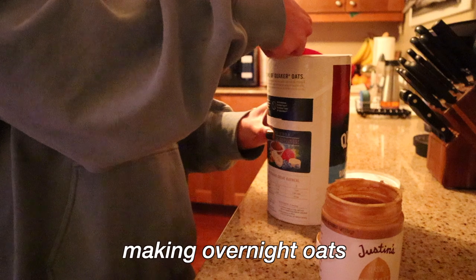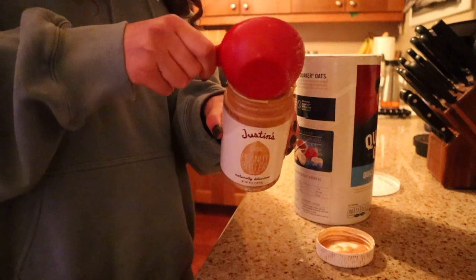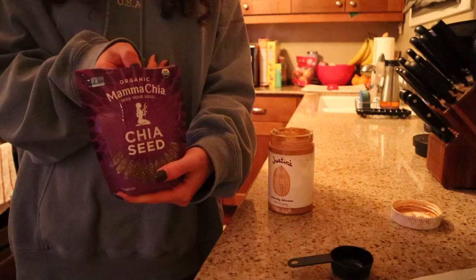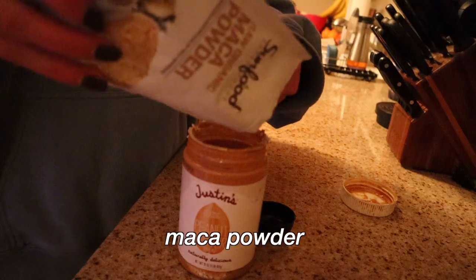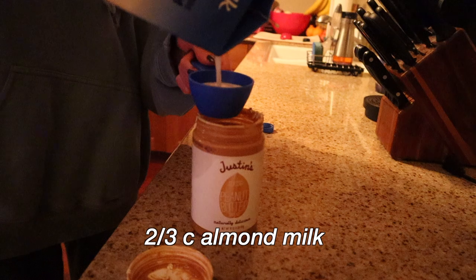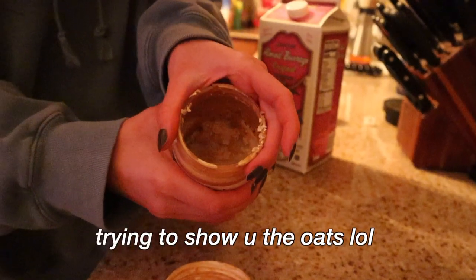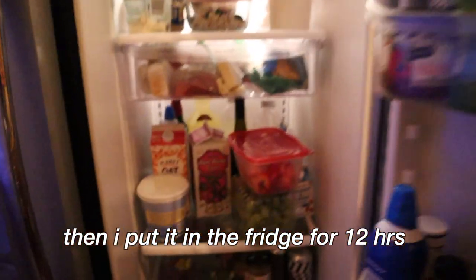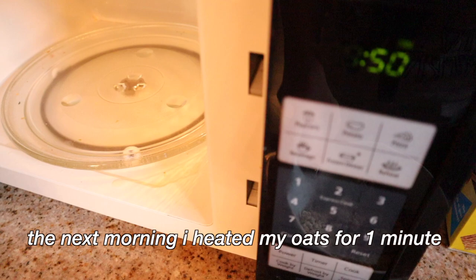Monday night I prepped overnight oats for Tuesday. I used a peanut butter jar — you know, reduce, reuse, recycle — and spilled a bunch of course. I added all the delicious ingredients inside. It's so nice using the peanut butter jar because you don't have to add extra peanut butter. I spilled again, tried to show the oats but it didn't turn out well, then put it in the fridge for 12 hours. I also made some oats for my mom and put those in the fridge too.